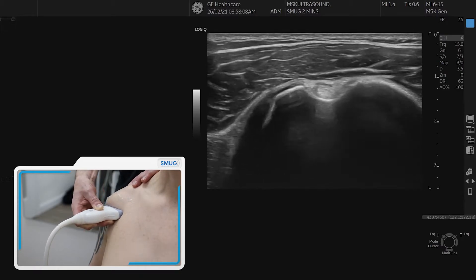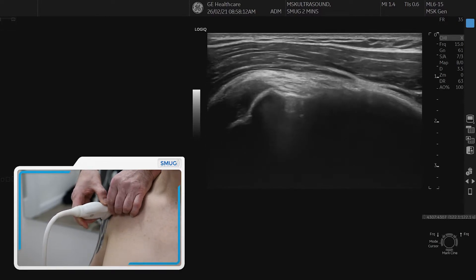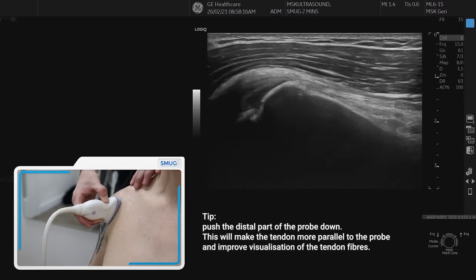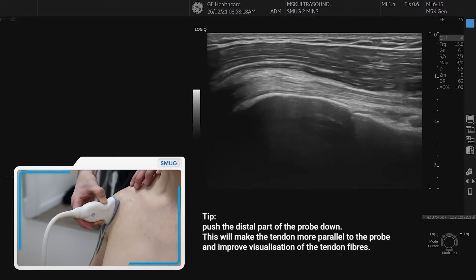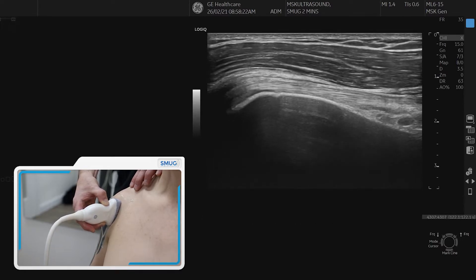It's a good place to spin, so if you do it slowly, keep the tendon in the middle and you can slowly spin it until you see the longitudinal fibers of the biceps coming in. Make sure the distal part of your probe gets pushed in so the tendon gets nicely lined up with the surface so you get a nice, bright fibrillar pattern of the biceps.